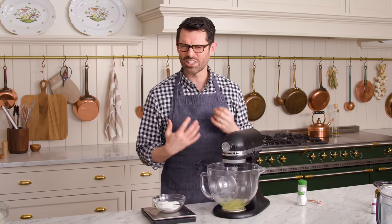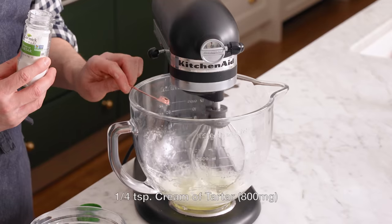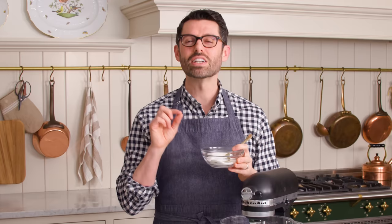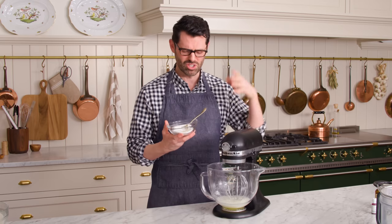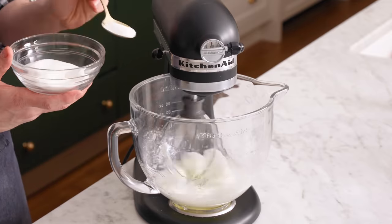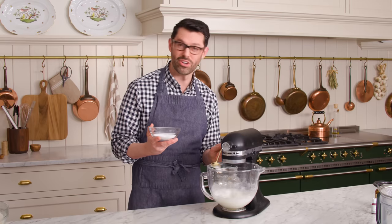Mix on high, and once it gets frothy, dump in your quarter teaspoon of cream of tartar. Now we're gonna mix on high. One of the most important parts is turning the mixer off to gently, slowly spoon the sugar in. It goes in very slowly because the sugar is dissolving as the egg whites mix — that gives you the best meringue. If you just dump the sugar in, it's not a good scene. Slowly, ever so slowly, spoon it out — you're in no hurry.